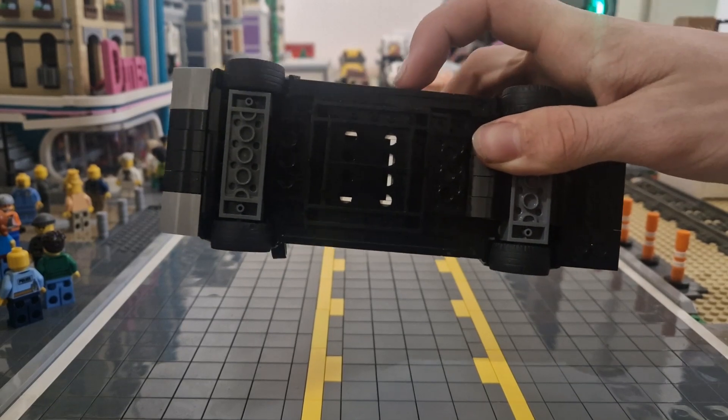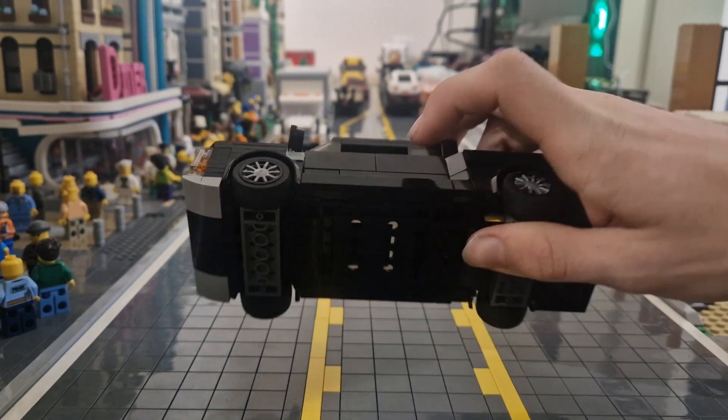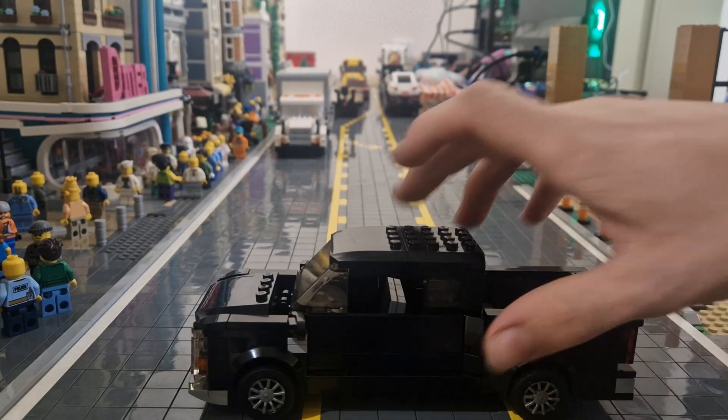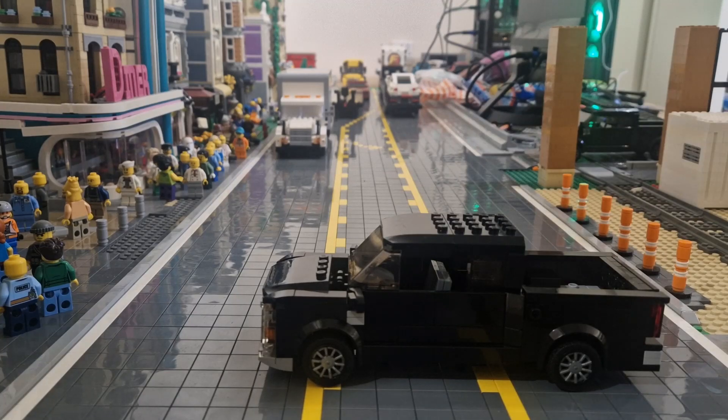This is the Speed Champions baseplate. It allows this to be 8 studs wide, which means you can fit two minifigures side by side inside — which is really handy and more realistic.